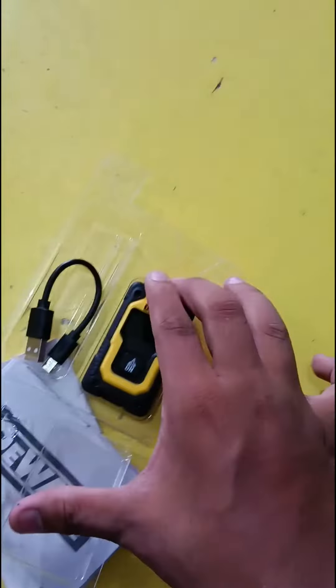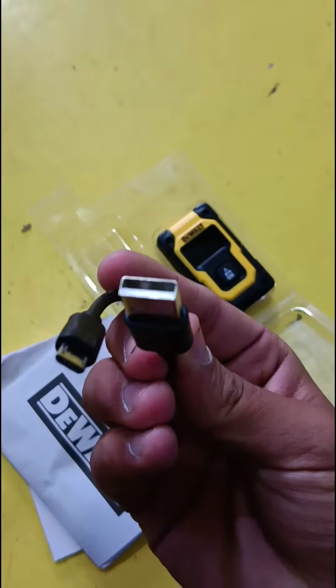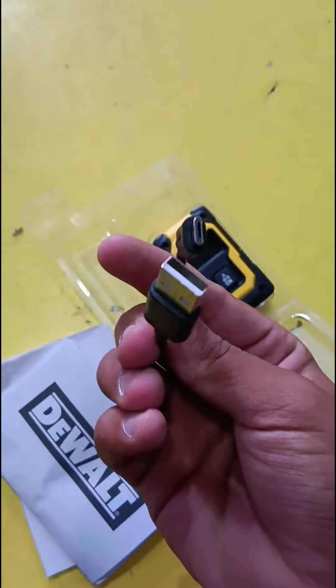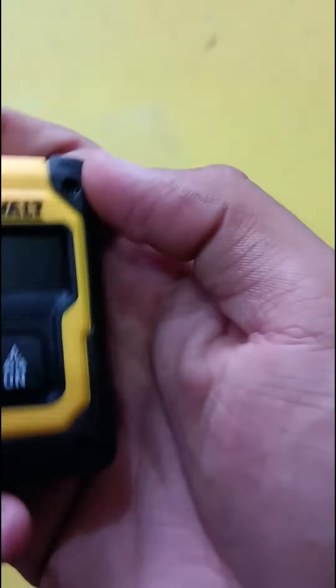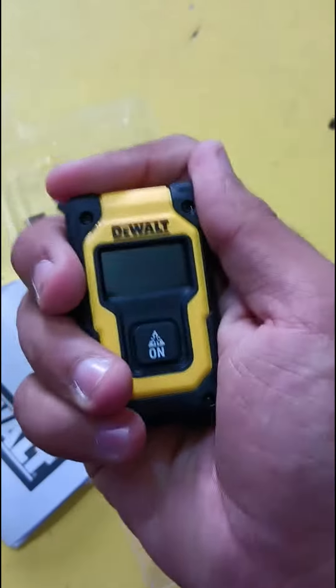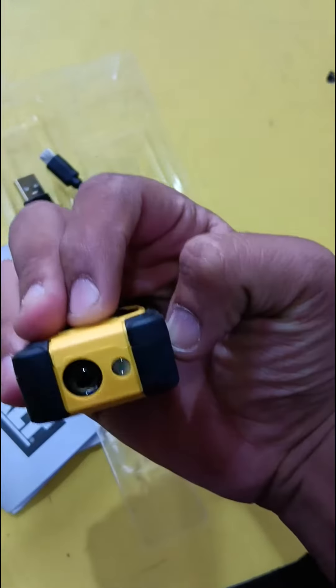We will open it from the box. This is a USB cable for charging, and it comes with a Type-D adapter. This is the distance meter — the build quality is good, and it has two lasers.